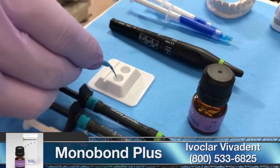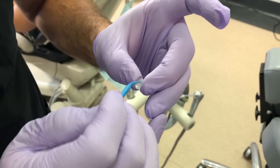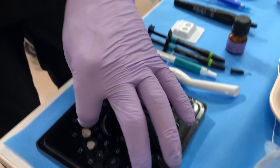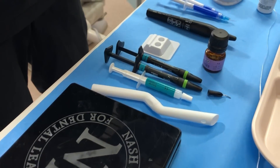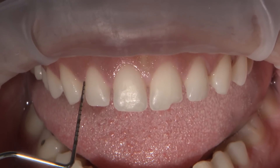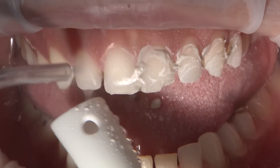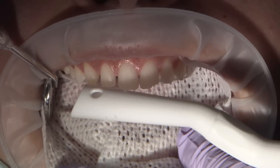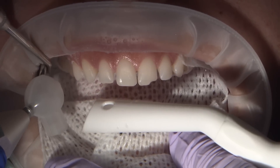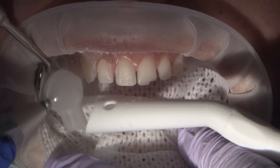Will is applying Monobond Plus to the intaglio of the veneer. This has MDP primer added to it. The methacrylate organic component of the primer will facilitate the formation of chemical bonds with the resin component of the cement. No preparation was done on this case, but in order to prepare the teeth for etch and bond, I pumice the surfaces to take off the biofilm. Then I sandblasted to remove the aprismatic enamel so I can obtain a more uniform etching pattern. Research shows that the aprismatic layer is interfering with the etching process, resulting in lower resin adhesion.